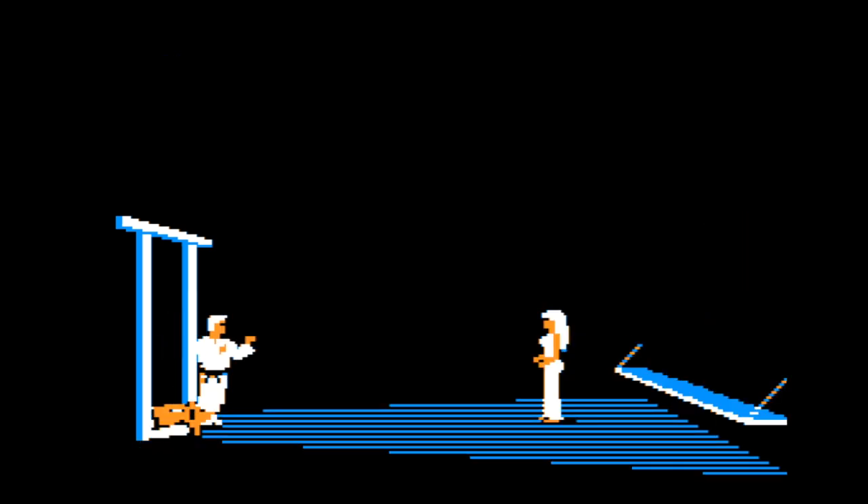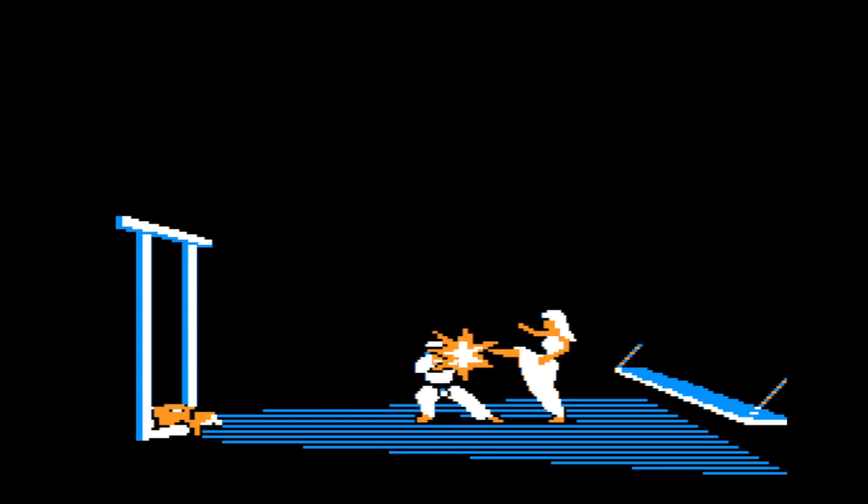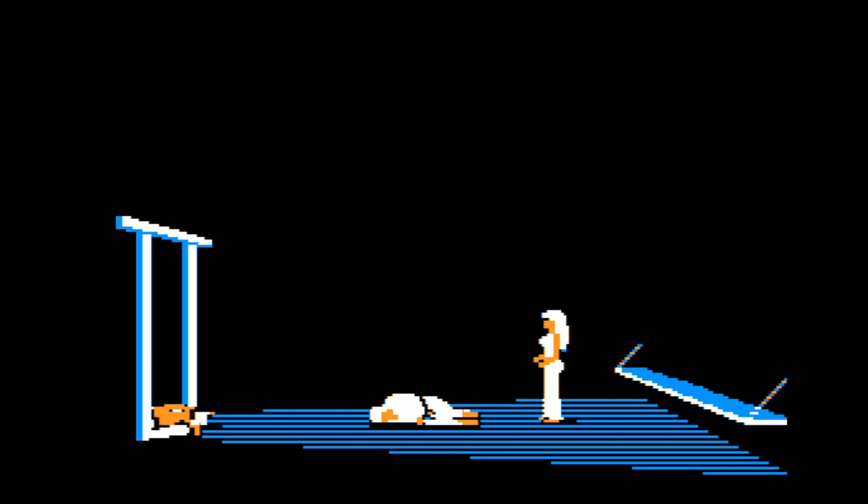So let's try the two different endings. First I won't bow to the princess and we'll see what happens. So she still kills you.